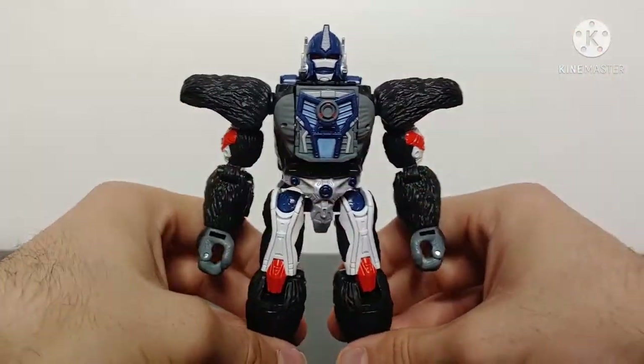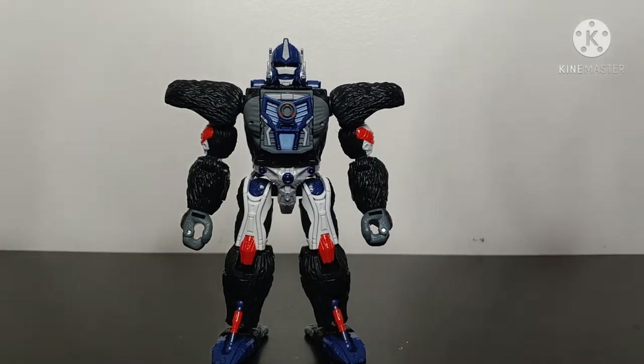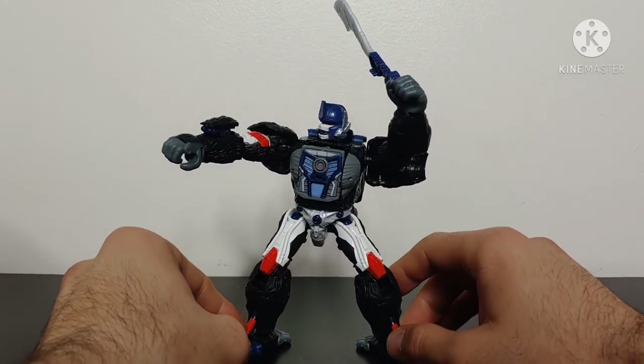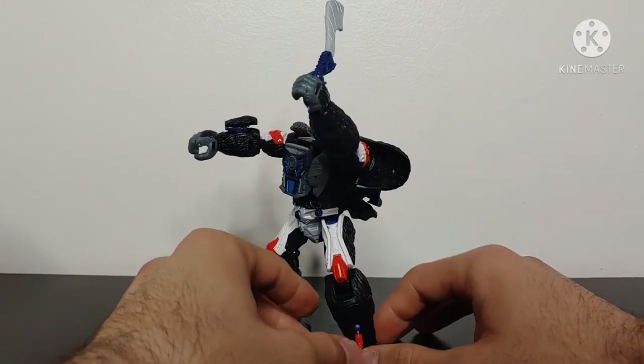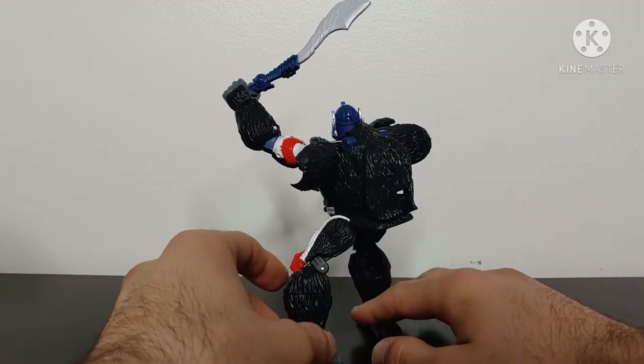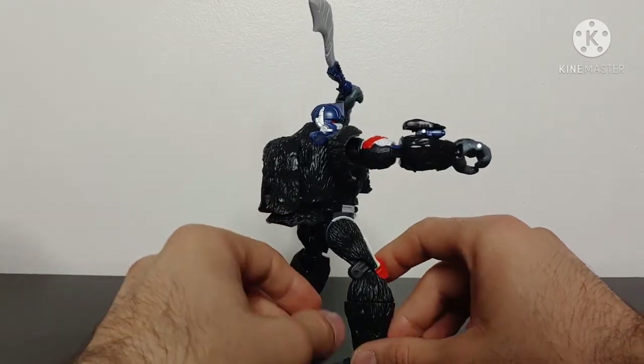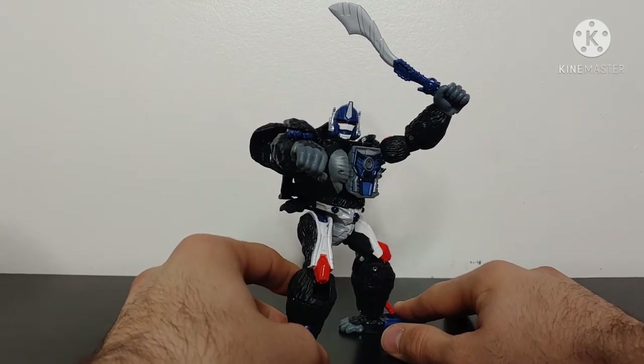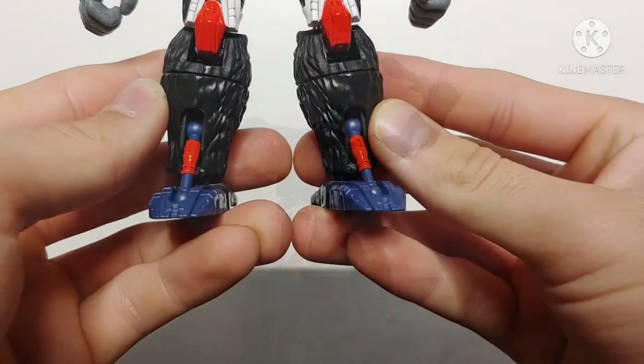After all that, get him straightened out and into a good pose — here we have Voyager Class Optimus Primal in his fantastic looking robot mode. Optimus Primal in robot mode looks amazing. This is the best mainline version of Optimus Primal we will ever get, and I honestly think this is better than the Masterpiece in some ways. What they have managed to pull off at a Voyager Class price point is just fantastic — there's barely any kibble, just a little backpack.